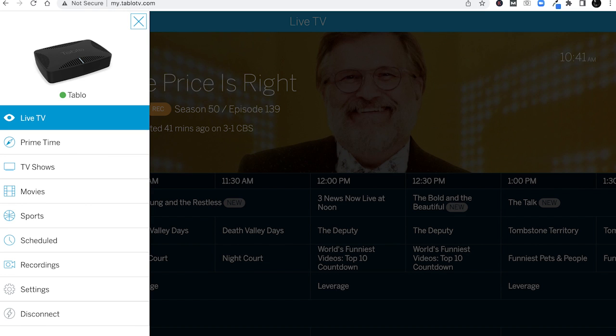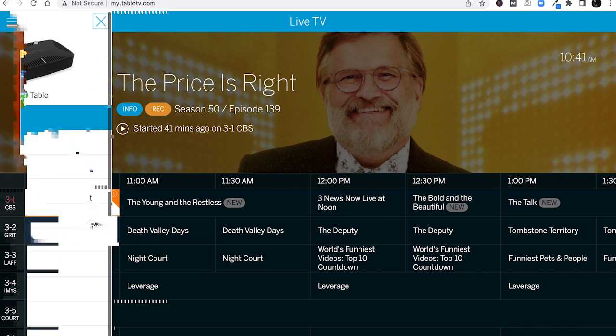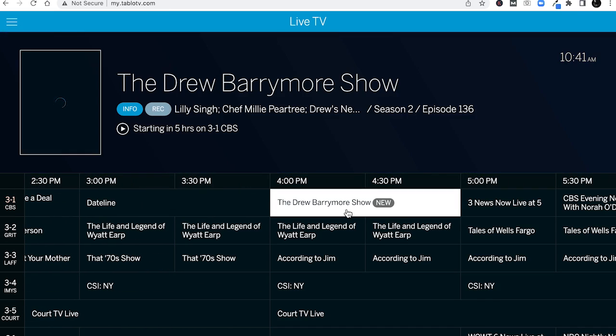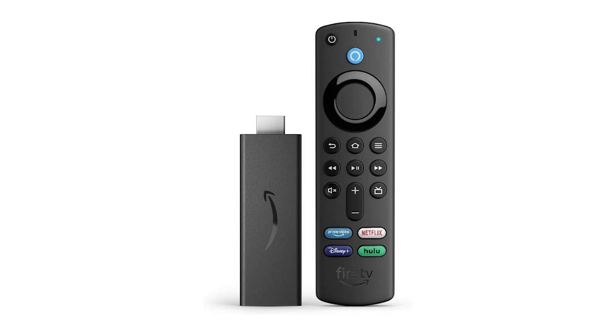Once you launch the app, you'll see a grid guide and options on the left side to filter content and adjust settings. You can scroll through your guide and go up to 24 hours in the future with a basic subscription. You can click on anything to watch it or record an episode or an entire series. You can use your Roku or Fire device remote to operate all the Tableau controls, which is nice since the Tableau Quad doesn't come with a remote.